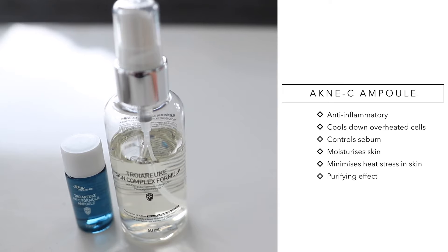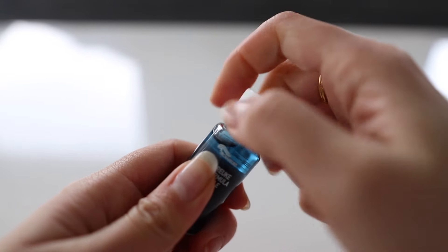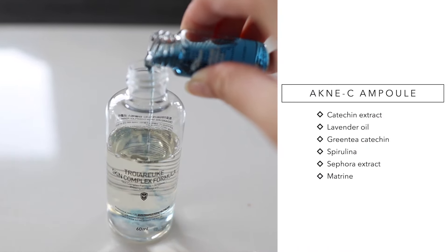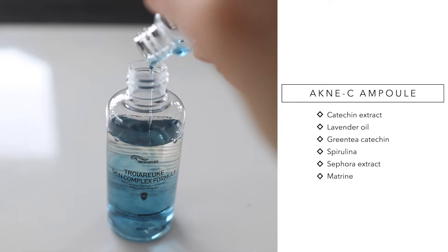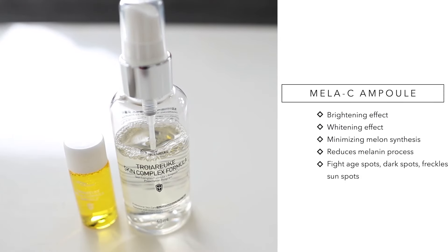My second favorite is the acne-C ampule. This one is for those who have sebum or acne-prone skin, or those with oiliness in the nose or T-zone area. When my skin breaks out or I have bad blemishes, I use this as my second step after the green anti-trouble ampule. It helps make your skin healthy by controlling sebum production, soothes skin troubles, and provides antibacterial effects on acne skin — great for those with bumps or blemishes.